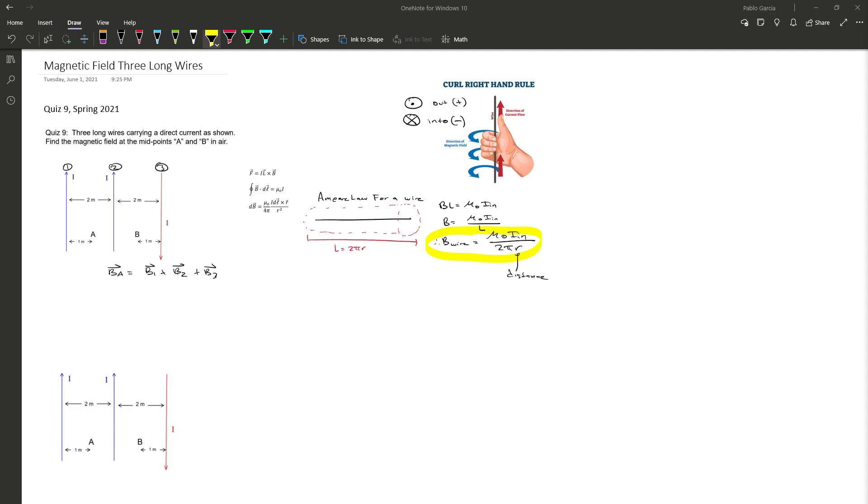For wire 1, we line up our thumb with the current pointing up, and as we curl our hand we see it points out of the page on the left side and into the page on the right side. Wire 2 behaves the same way. For wire 3, our thumb points down, so it points out of the page on the right and into the page on the left. The dominant direction at midpoint A is into the page, so we expect a negative result.